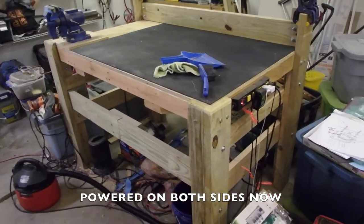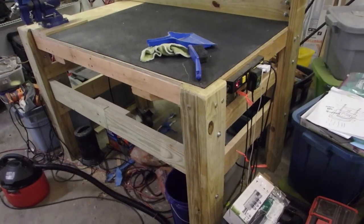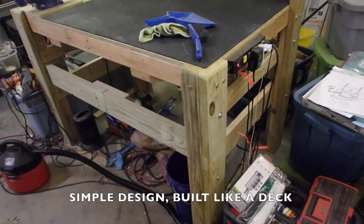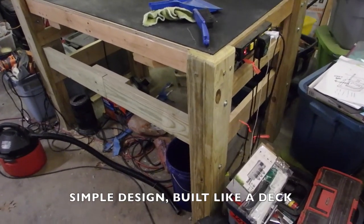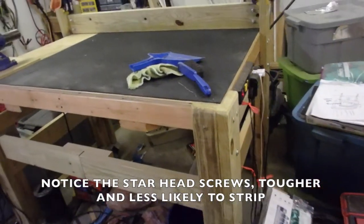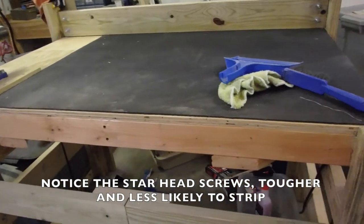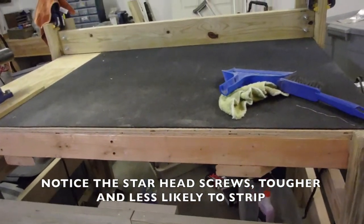There's absolutely nothing special about the materials used to build this workbench. The wood comes straight from the home store. The pine wood used here is structural pine used for stud work. The green wood is decking material — it's a different kind of wood that's pressure treated to keep the bugs away.